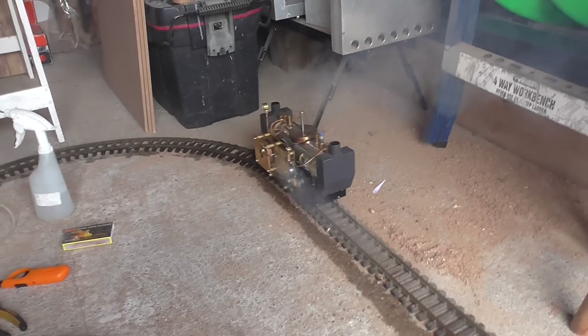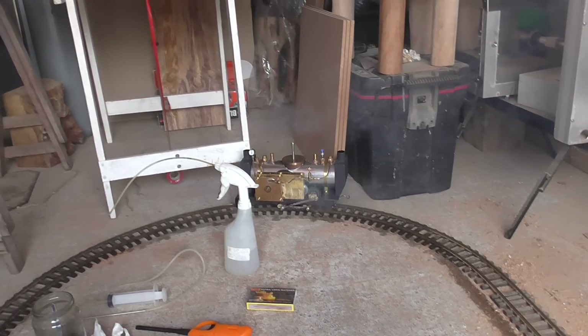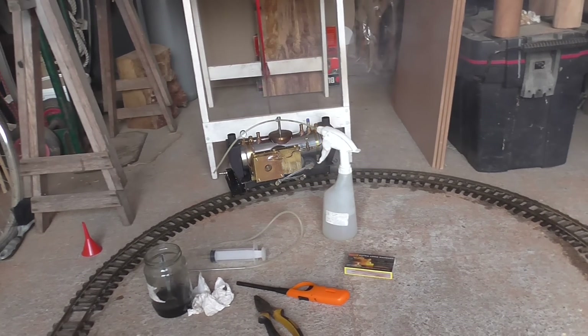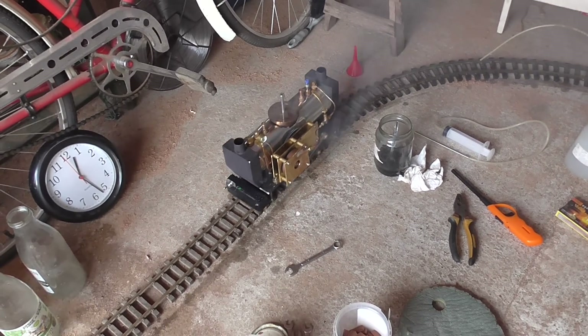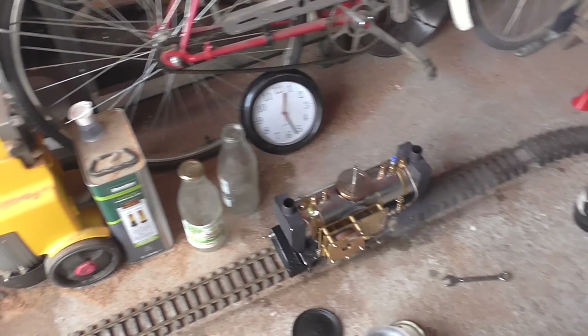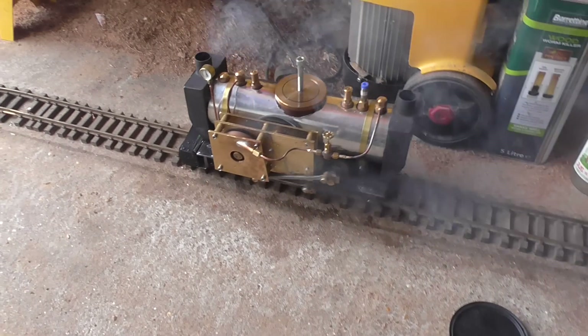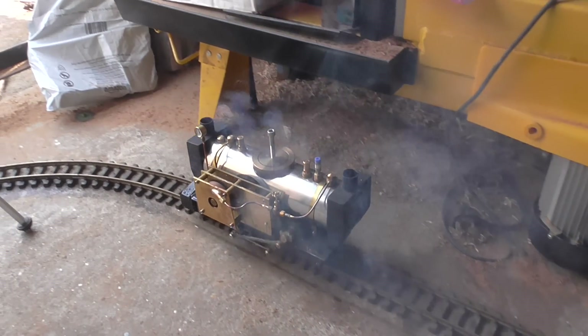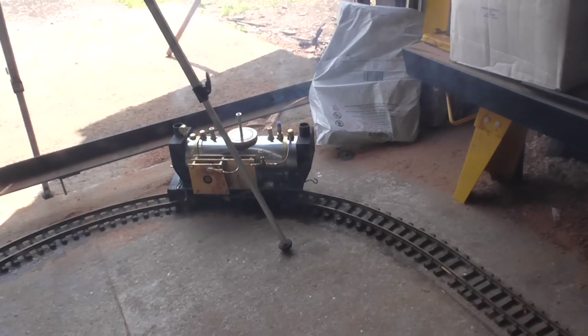I need to pop a casing around the turbine because the steam's blowing all over the gearbox — probably not doing it any favours. I'll stop it in a minute and top it up with some water.